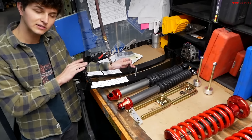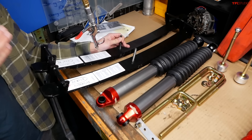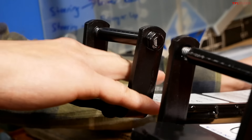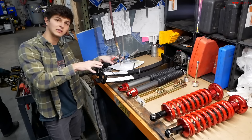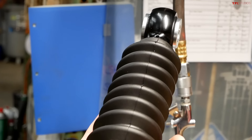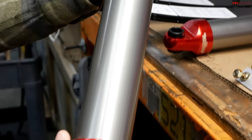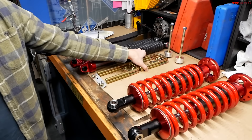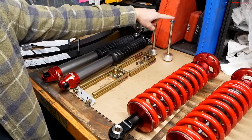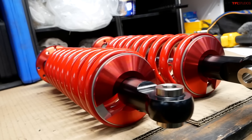First, we have these leaf springs which add a little bit of extra payload and height to our rear suspension setup. The existing leaf springs go right in the middle, so these basically just clamp on. Then we've got our rear shocks, which are thick, sturdy, and impressively built. We've also got some grade 8 U-bolts, some nice hardware to hold everything together, and a couple pieces for our differential drop. And the most impressive engineering in all of this is on these front coilover setups.